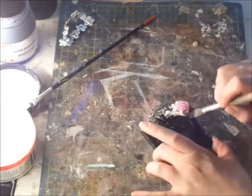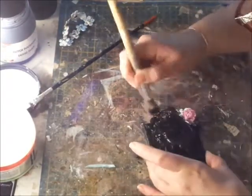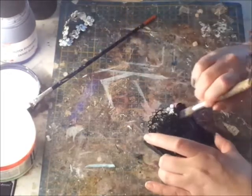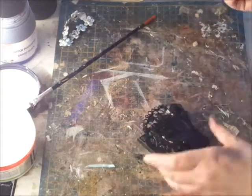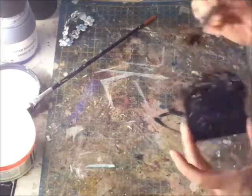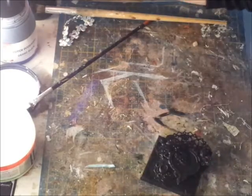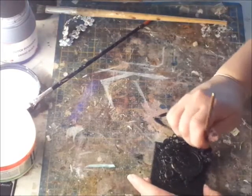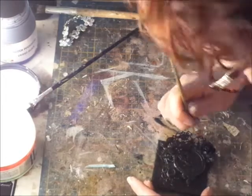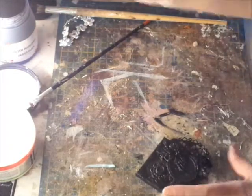Now I'm covering everything in black gesso again, making sure that everything is covered because there are a lot of nooks and crannies. If you see different colors peeking through, it's not really my thing, but that's a personal thing. Just to get everything covered in the gesso, I'm using a smaller brush too, to get in between all those layers in the flower and underneath some of the pieces.